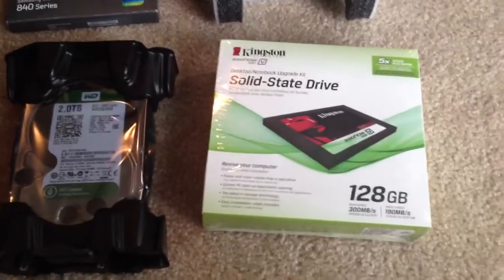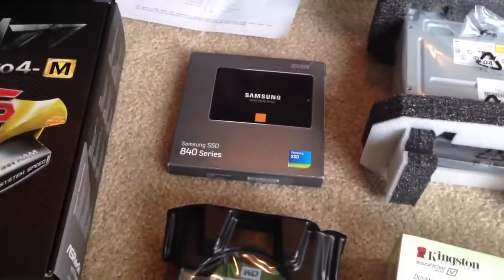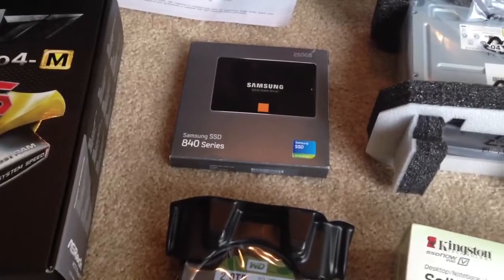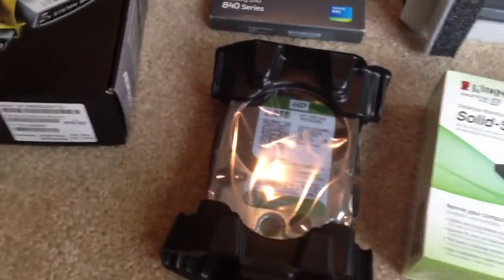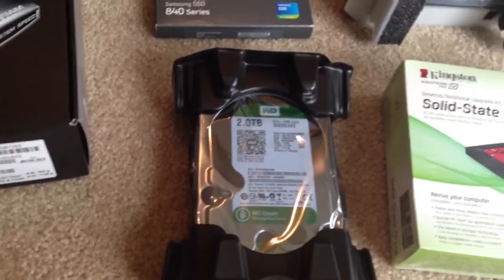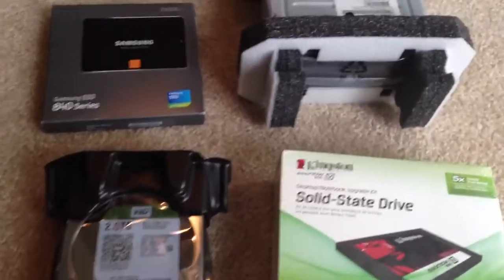For drives, we have a Kingston solid-state 128GB drive for the operating system, and we have a Samsung 250GB — that's an 840 series drive — and that's going to be used for hosting the running VMs. For mass storage, we have a Western Digital Green drive, 2TB. These drives are all SATA 3, 6GB per second.